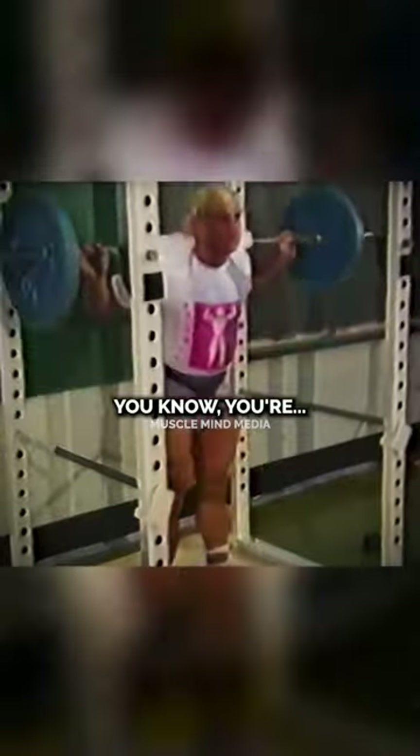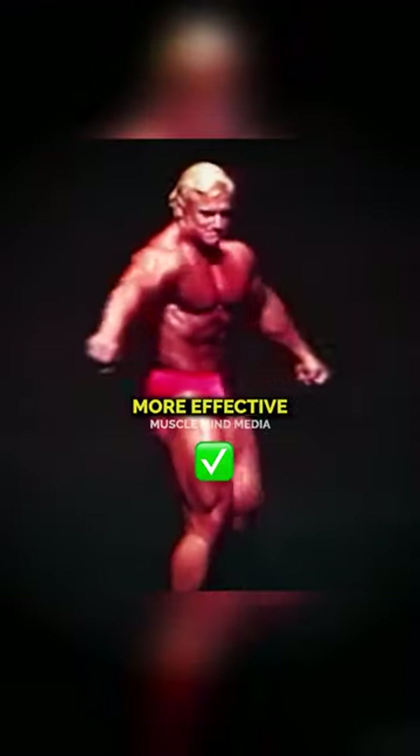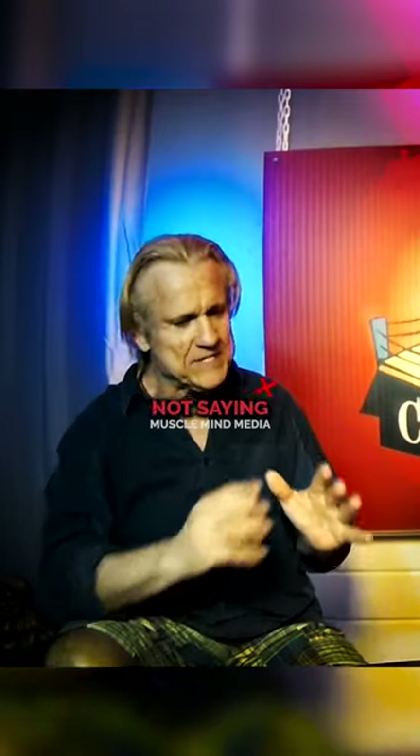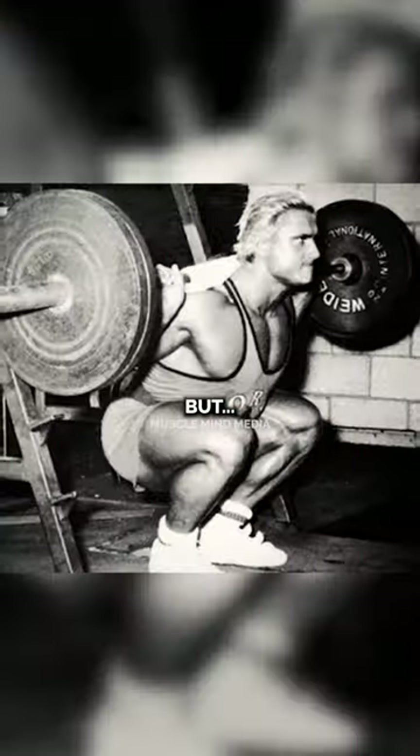I think the squats are most effective because you're out there in the open air. You have to use balance and coordination. And that's why I think it's more effective as far as for the accessory muscles and all that stuff. But I'm not saying you should absolutely have to squat, but I'd be inclined to put on the bar.